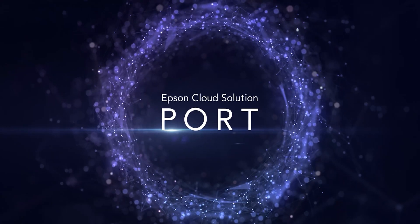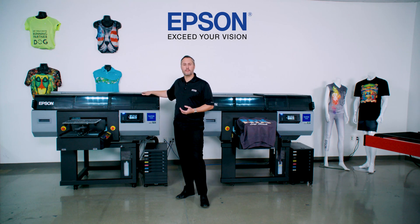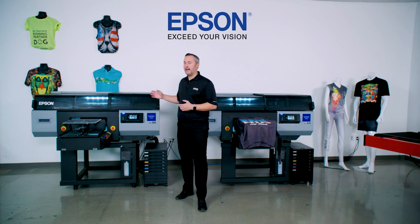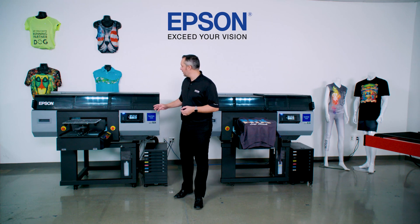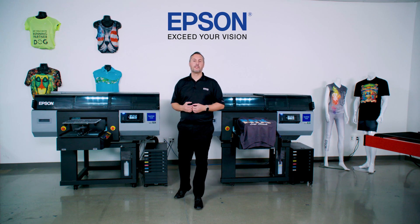There's a feature we call Epson Cloud Solution Port — a service you can register for at no cost with the purchase of these printers. Information about your printer is shared with your Epson Cloud Solution Port account, where you can see your actual operational data: how many shirts per hour you're producing, and if you have multiple printers, an entire site's worth. It also gives you information about parts — what the life is, when you may expect maintenance or repair needs — all provided through the Epson Cloud Solution Port.